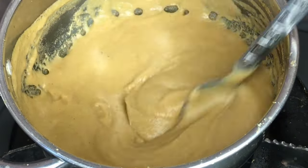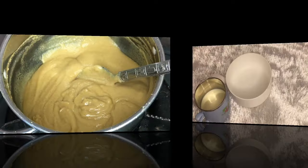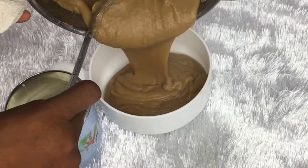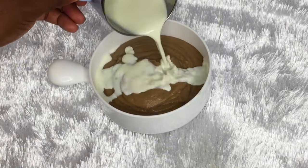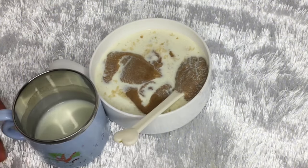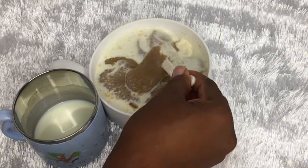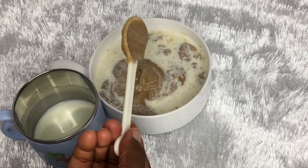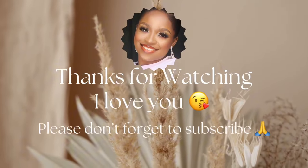Here it is — it looks so yummy! Go ahead and add breast milk or your baby's formula and feed. In two weeks, I guarantee you will see a visible weight gain in your baby. For an adult, you can add normal milk or take it as is — it's still all good. Let me know your thoughts, questions, and opinions in the comment section. Don't forget to subscribe, like, and share with a mom close to you who might need this. Till I come your way next time, stay fabulous!